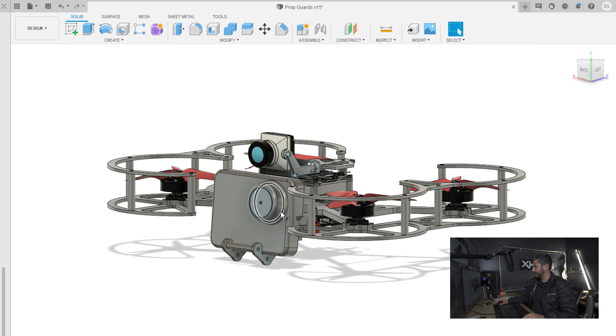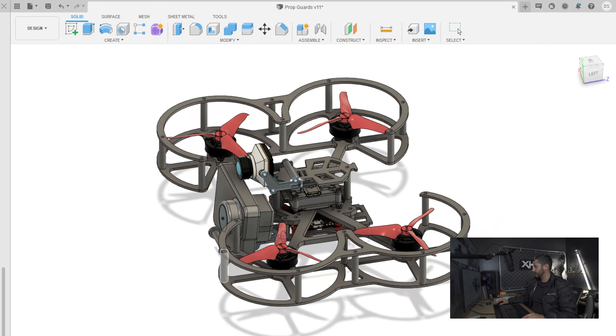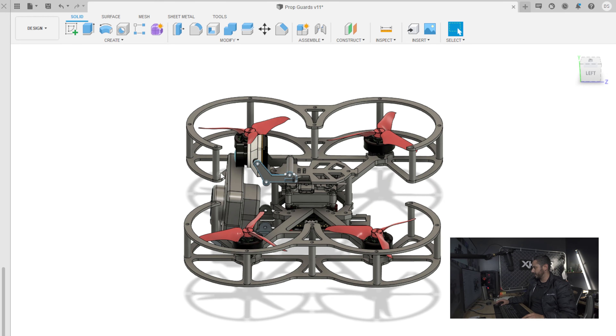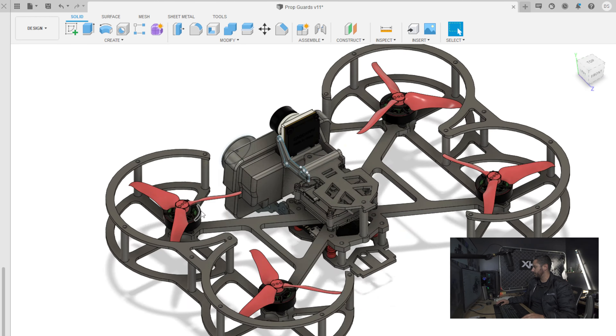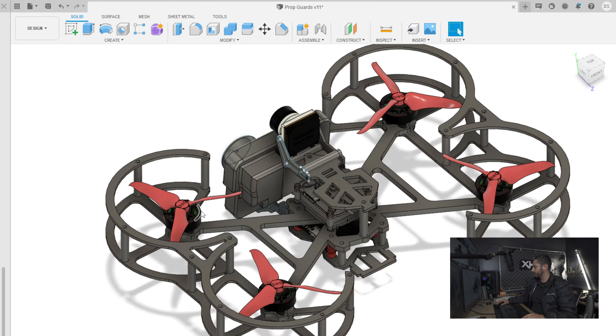What I have so far is basically a sub-250 with a naked GoPro option. It'll work with other cameras too, like the Runcam or anything similar to that. It's going to have prop guards on it and it's going to be all carbon fiber. As you can see, there are literally only a few different parts on here.